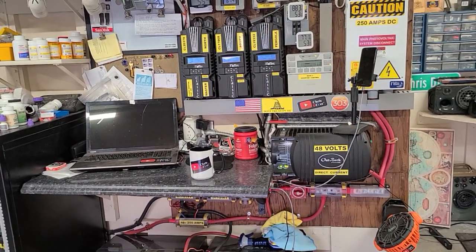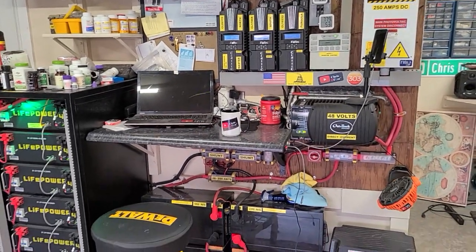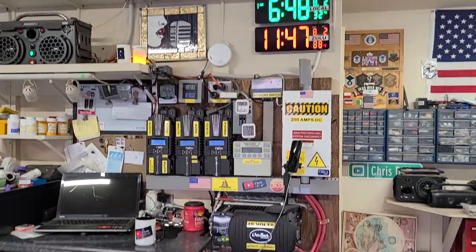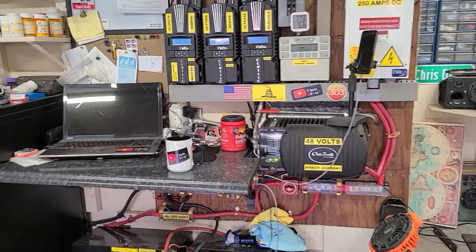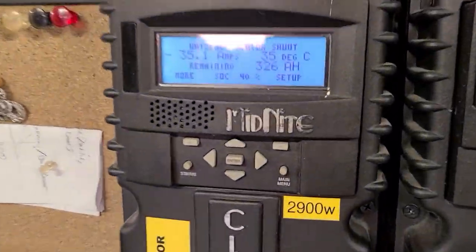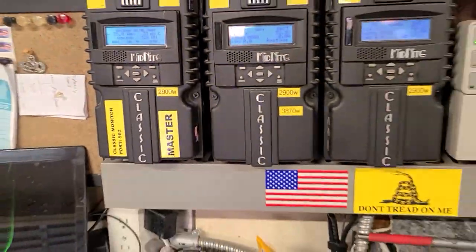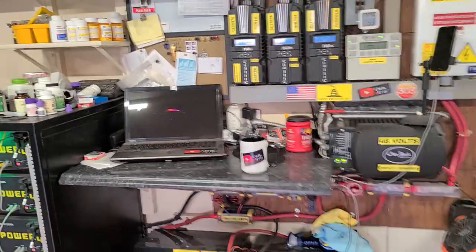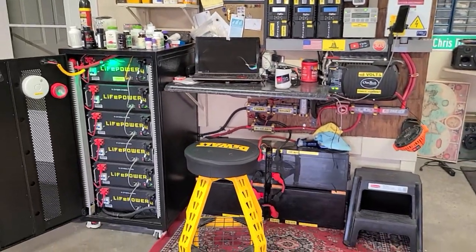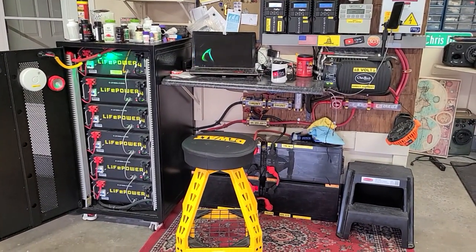It's kicking butt during this hot Oklahoma summer — it just sits there and works. Right now it's 6:48 in the morning and I'm still inverting at about 40% state of charge. You can see that right there — 40%. So it's going to fill the tank back up with electrons from the sun, keep inverting, and life is good.